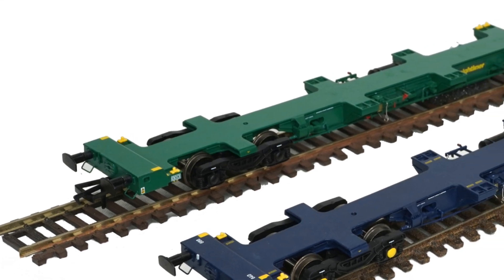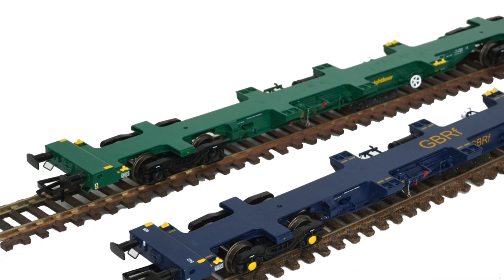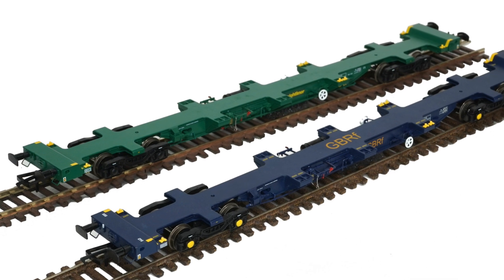Hattons have delivered some high-quality wagons in recent years, so when the need arose for me to extend my intermodal rake to carry some new container stock, I thought I'd check out these two offerings. I wasn't disappointed.